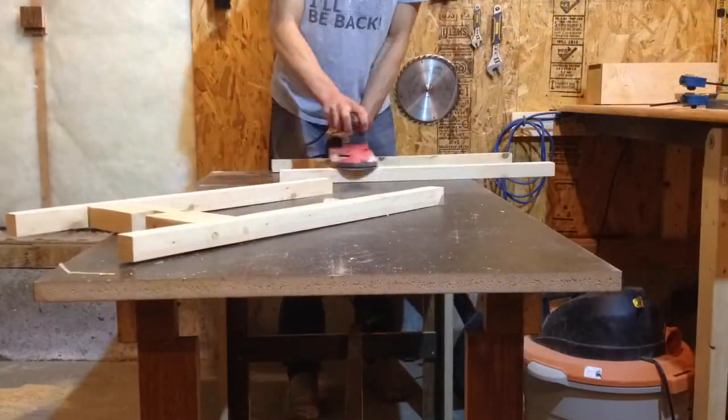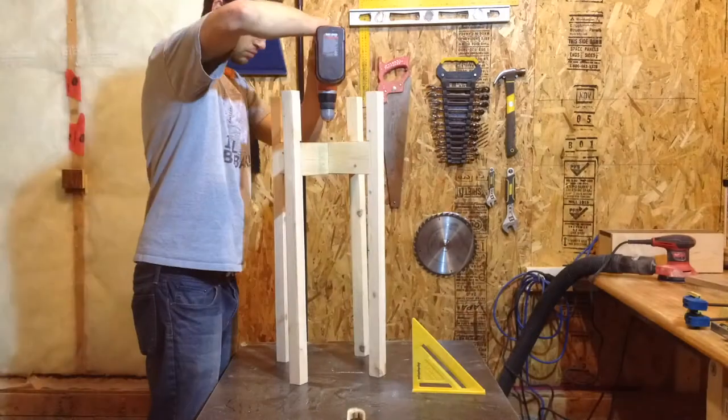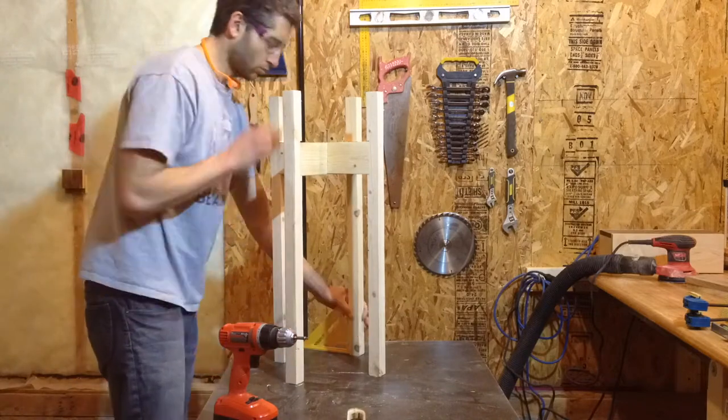I gave everything a quick sanding before assembly. When you put it all together, make sure each leg is square before tightening it all down with a couple of screws.